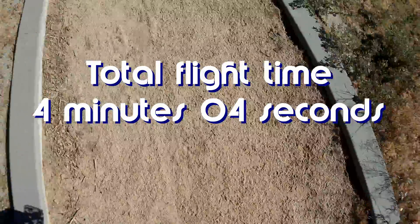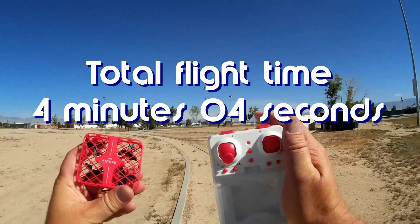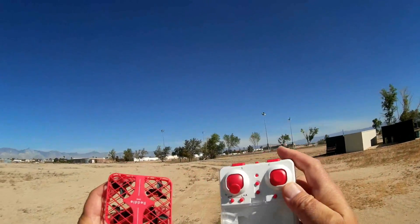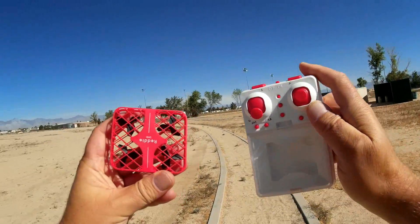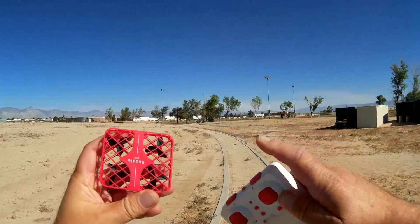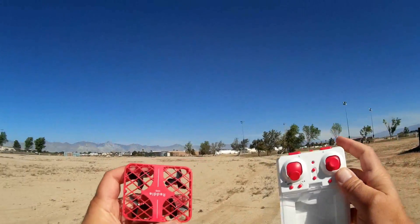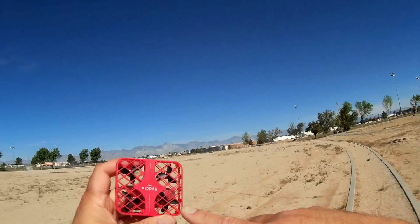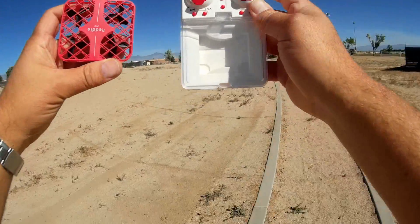So that's the Mini Ready, folks — a little box quadcopter intended for indoor flight. Mainly indoor flying, for beginners learning just to hover. It provides plenty of protection, but it is not very maneuverable — so don't expect a maneuverable flyer because of the way it's designed. I hope you enjoyed this flight. This is Quadcopter 101, signing out.